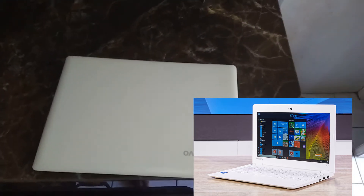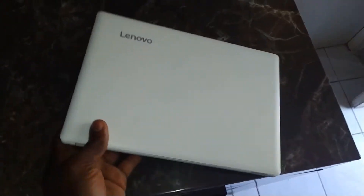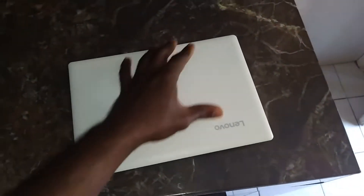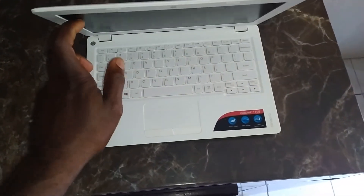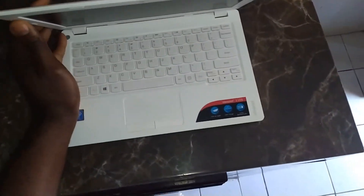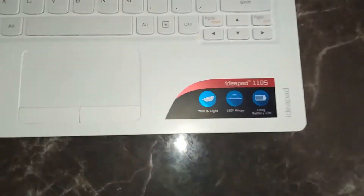Hello YouTube. Welcome once again to my video review on this Lanova laptop. This laptop here is a Lanova Ideapad 110S. I purchased this on Amazon for about $110 about four months ago, so I'm just going to do a video review.